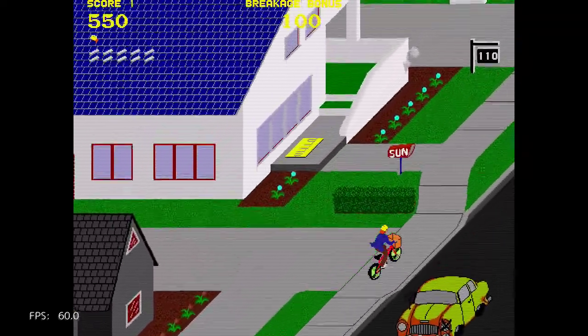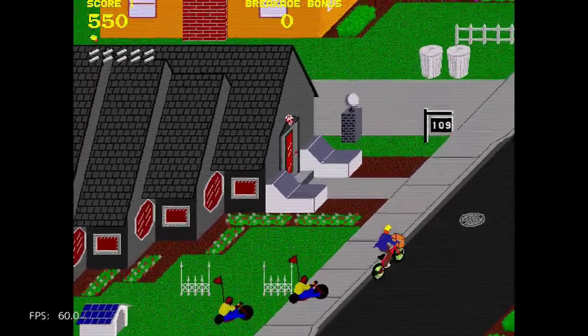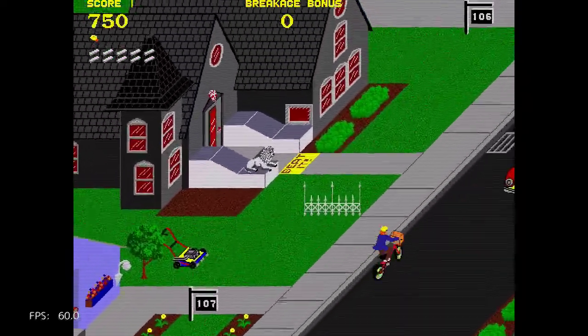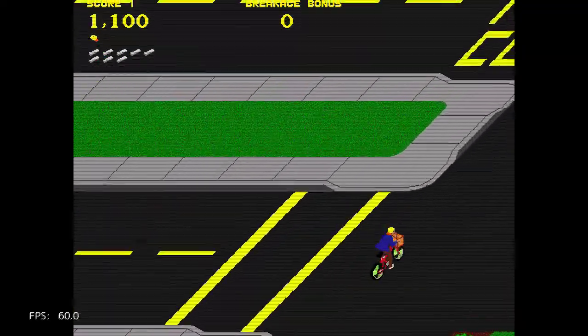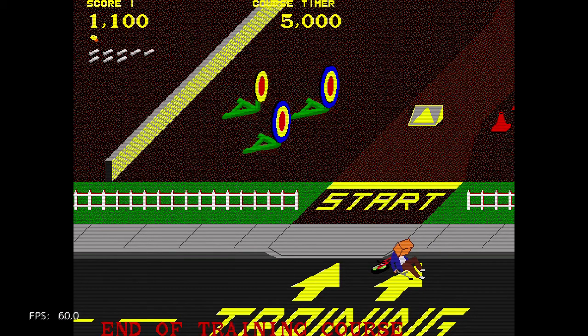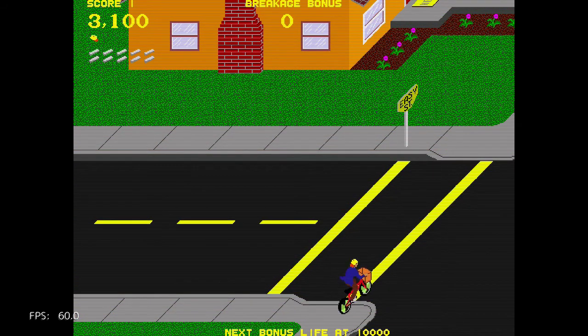I think this came out on other systems such as the Mega Drive. End of the training course — alright. Looks like I missed two there. Tuesday, it was a Tuesday.